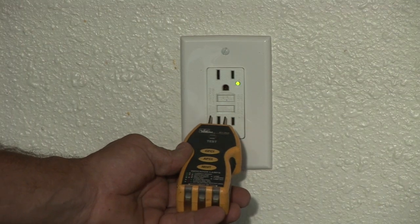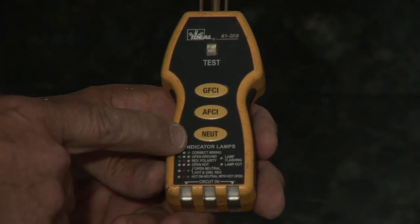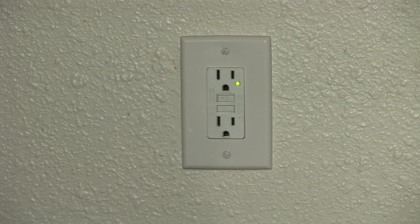Hi, I'm Nick Morrow with CJSElectric7.com and today I want to show you how to use a GFCI outlet. First thing you'll need is a GFCI outlet tester and a little common sense. Most GFCIs are found where there's water in the area. This is a kitchen and it is near the kitchen sink. GFCIs are to protect people from getting electrocuted if water should come in contact with any of your appliances or electrical outlets.